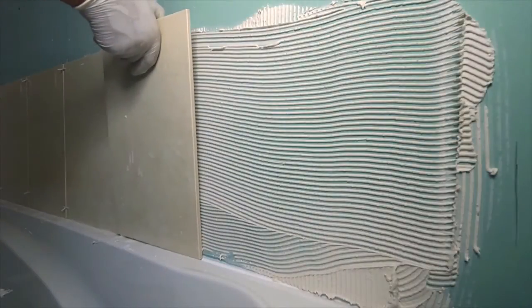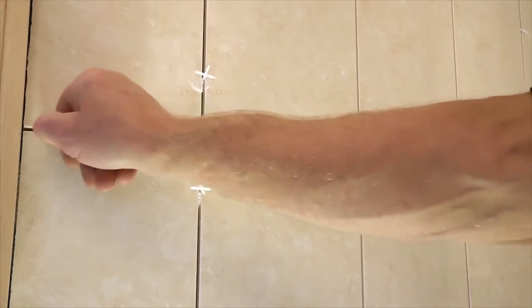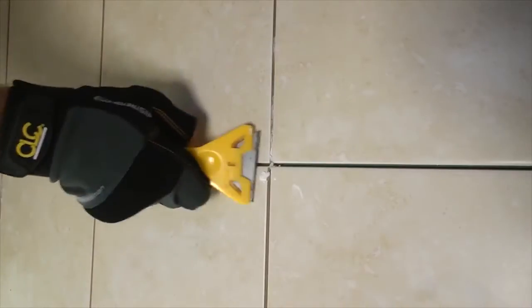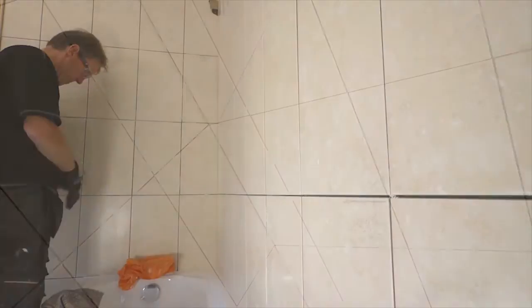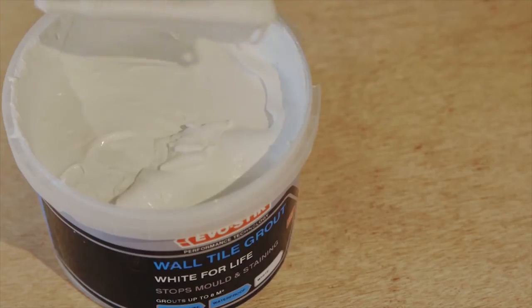Tests have shown that one of the best surfaces to tile onto is existing tiles. When placing tiles onto adhesive, you need to maximize the contact between the adhesive and the tiles. To help this, try twisting or sliding the tile slightly as you place them on the wall.